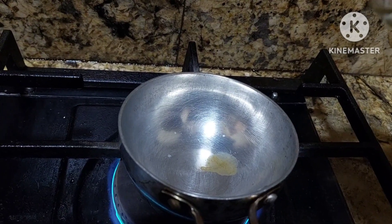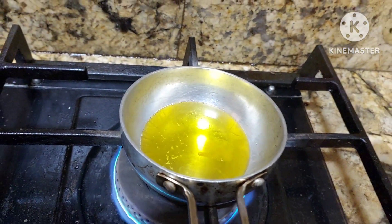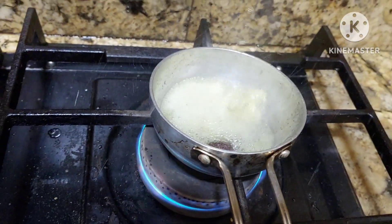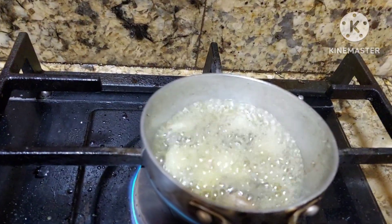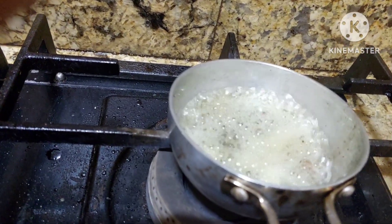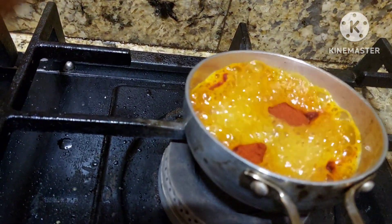Now we shall add a little oil for tempering — we are using sesame oil. Now we shall add mustard seeds. We shall add garlic to this. Add garlic — it will give it a nice flavor. Now we shall turn off the gas and add red chillies, red chilli powder, and curry leaves.